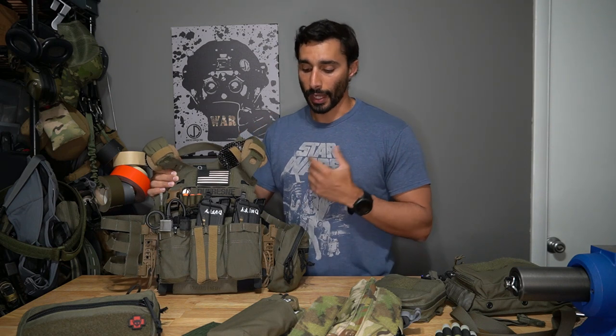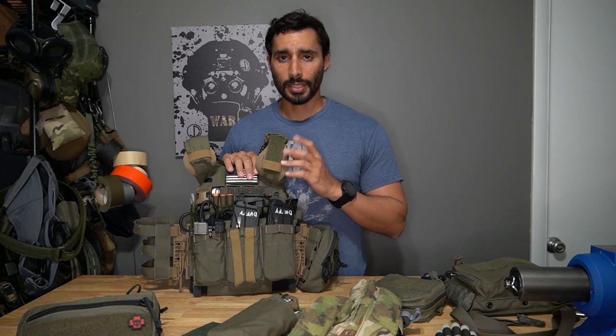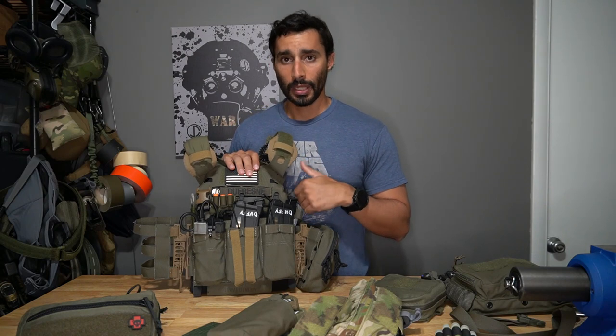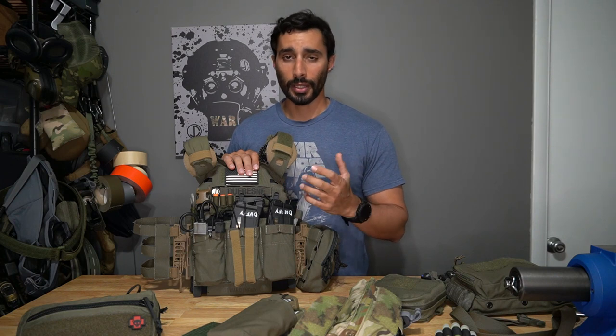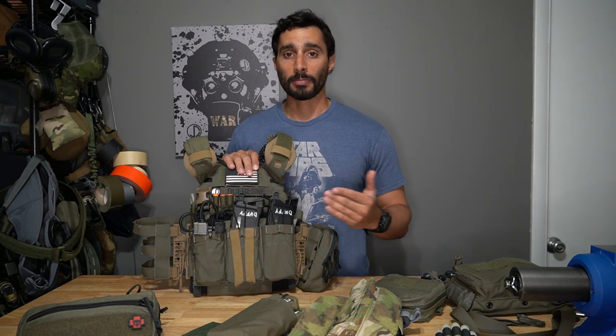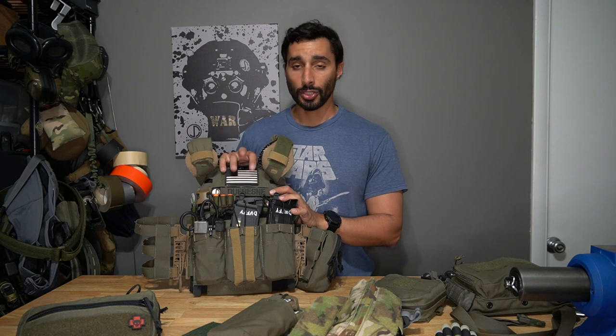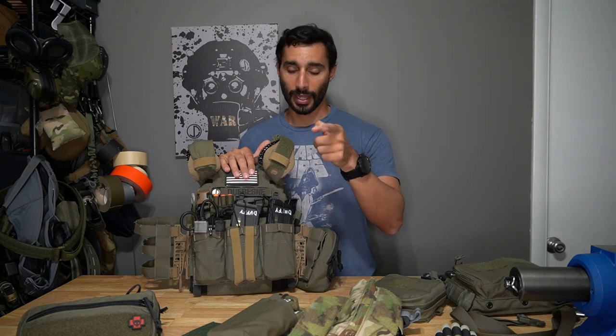This is the ICE Plates EXO, which I usually use — along with another plate carrier from Defense Mechanisms. I like both a lot and keep switching back and forth. If I'm outside in a wet environment I usually use the EXO because it's hydrophobic. For more on the EXO plate carrier, check that separate video.